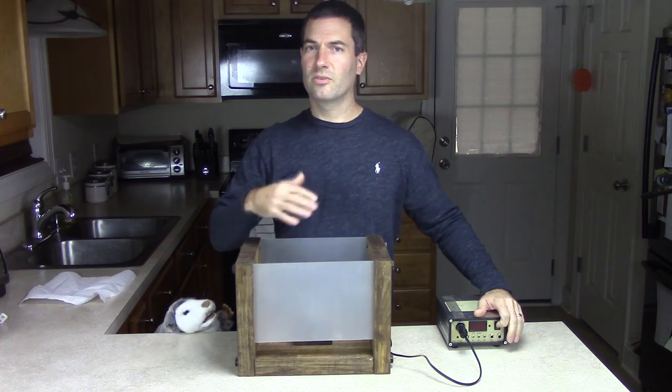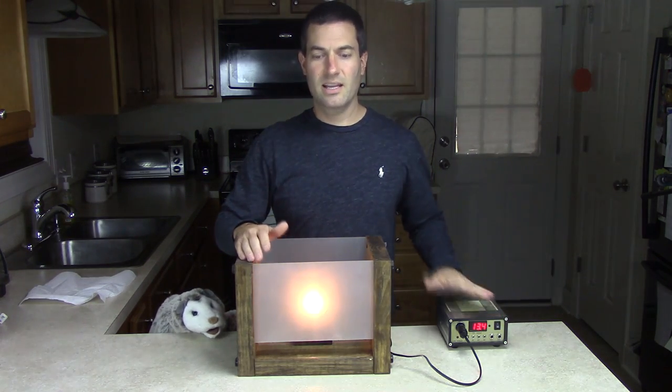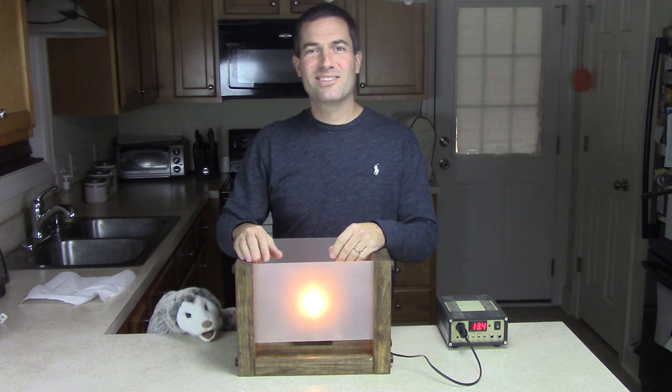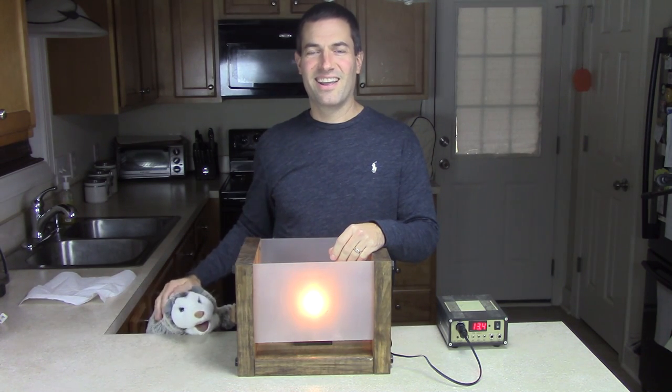When you want your power on — which is run from a battery bank — flip this on and your lamp comes on. Alright, thank you for watching as always, take care and God bless.